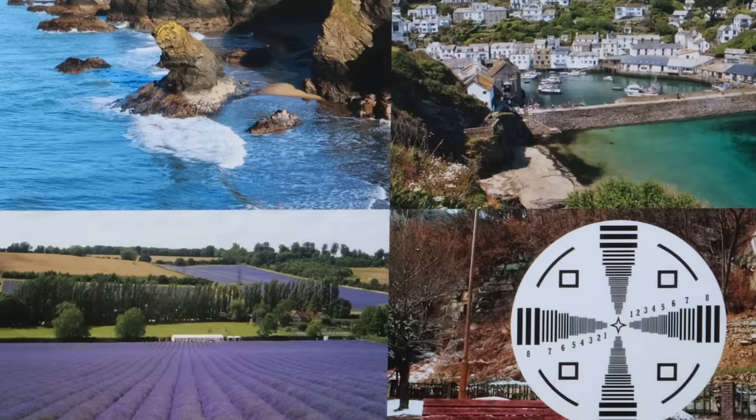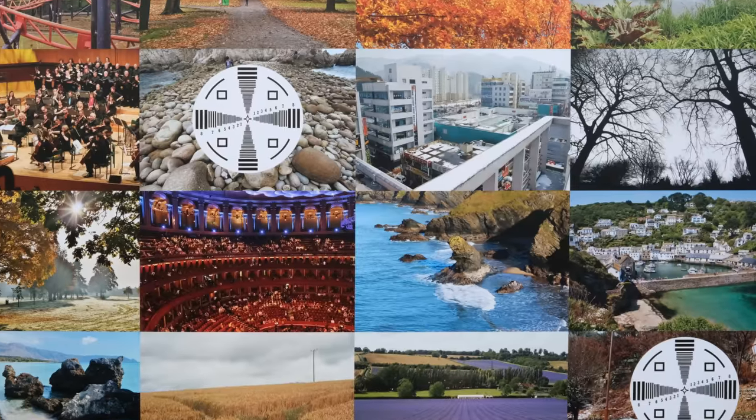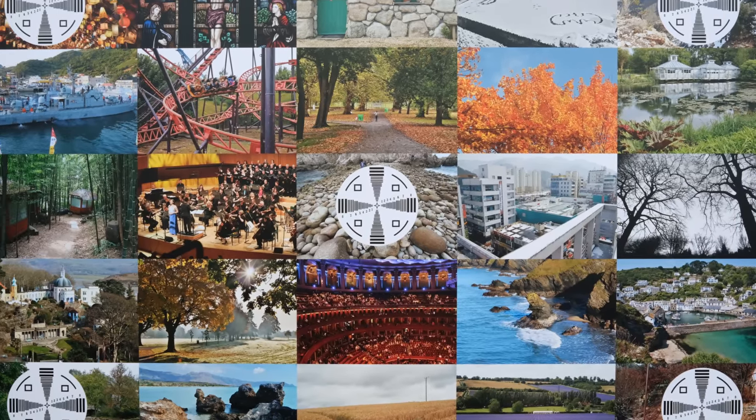Viltrox lenses have been getting sharper and sharper recently, and this is absolutely no exception to the rule. Overall, it has excellent contrast too, and nice neutral colours. Let's bypass in-camera corrections by shooting in RAW and take a look at distortion and vignetting. I'm happy to say that distortion is very low on this lens, but at f1.2, unsurprisingly, vignetting is very high.